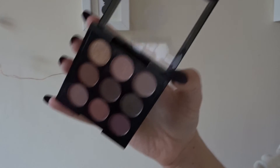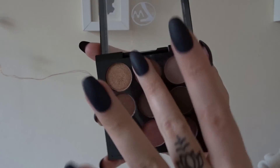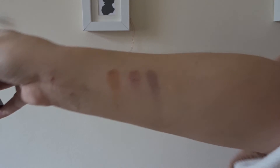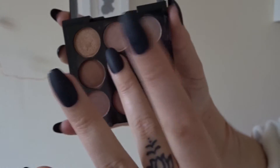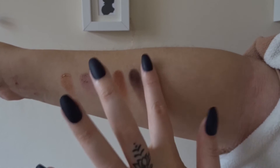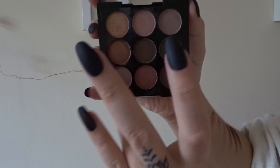So this is the top row... then the middle row... just gonna wipe my finger off... and the bottom row.